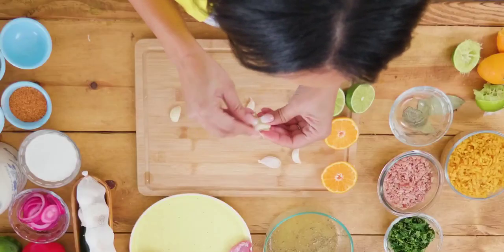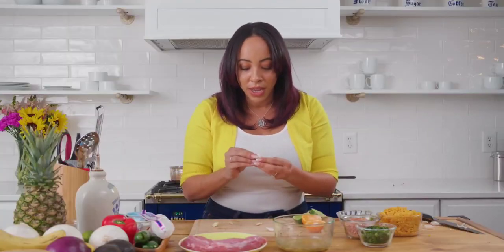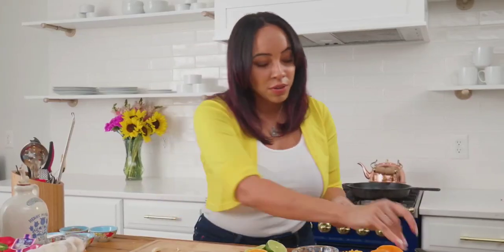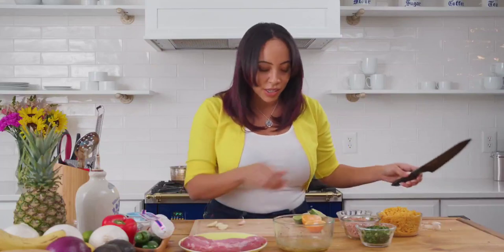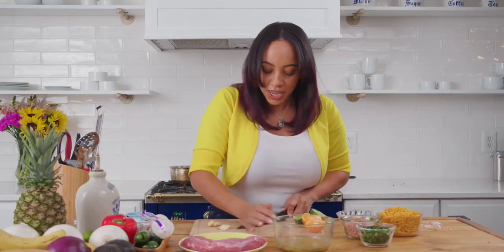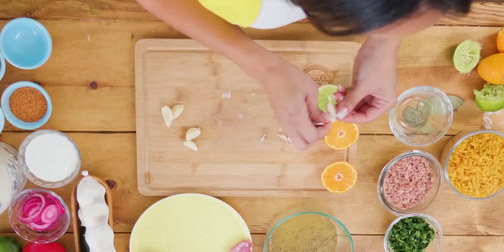Another thing you can do for this recipe is roasted garlic if you want the sweeter, less astringent side of the garlic. I like this recipe because it's something I started doing when I was in college — I would use leftovers. Another fun thing about doing these bowls is that you can use leftover meat. If it's a pork chop, if it's pieces of ham, anything works in this recipe.